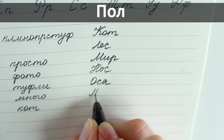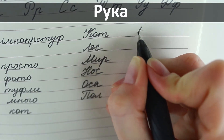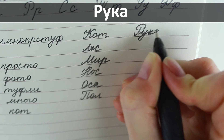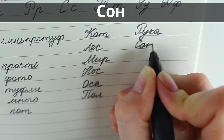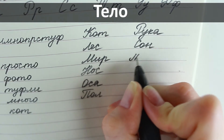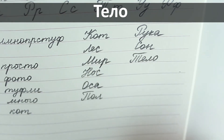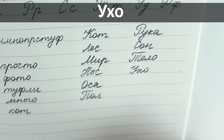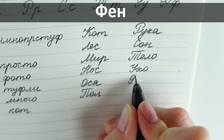Пол – floor, рука – arm, сон – dream, тело – body, ухо – ear, фин – hairdryer.